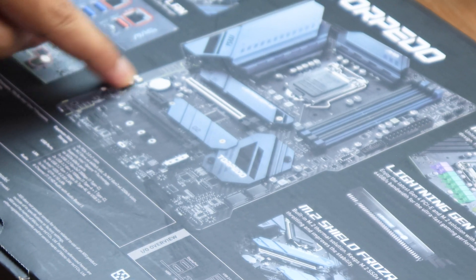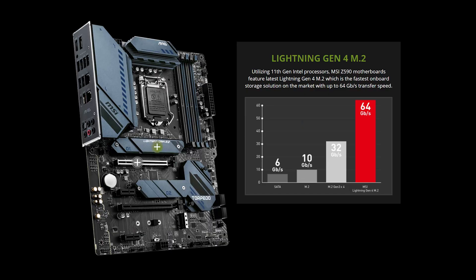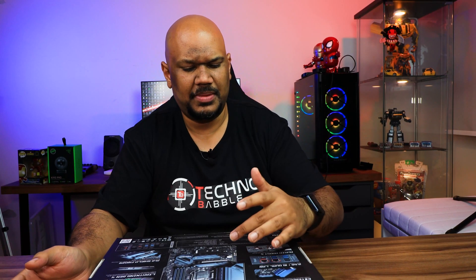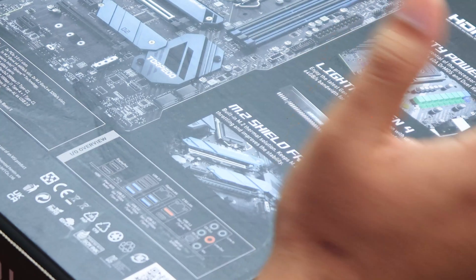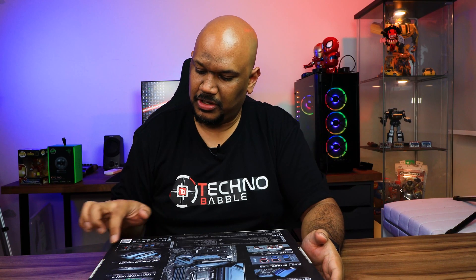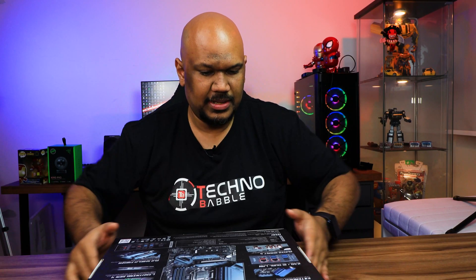The capacitors and audio components are shielded in the corner. You've got the so-called Mighty Power Design for your VRMs, and Lightning Gen 4. Because this is a Z590 motherboard, it supports Intel's 11th gen CPUs, and those CPUs support PCIe Gen 4 — which was first supported on AMD's latest CPUs but is now available on Intel as well. For the M.2 SSDs on the motherboard, you've got the M.2 Shield Frozr to improve thermal performance and prevent SSDs from overheating.